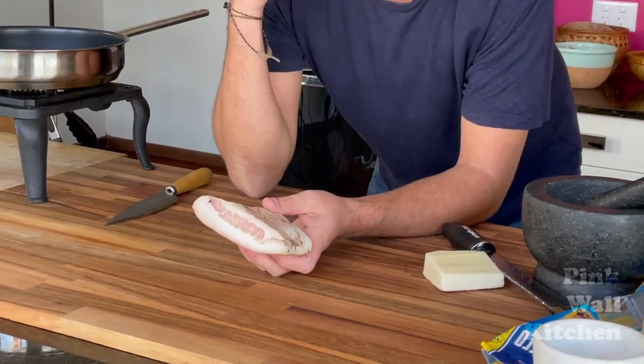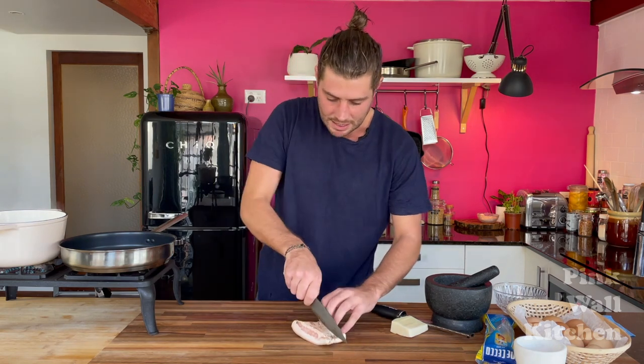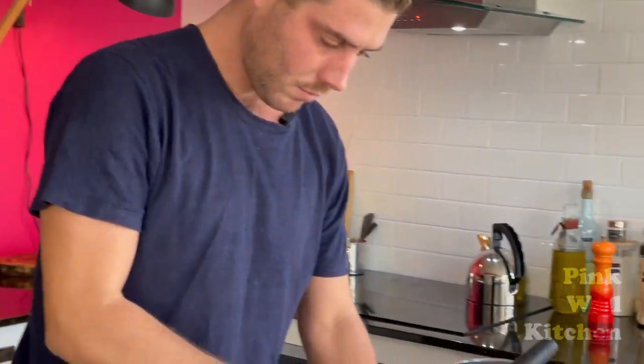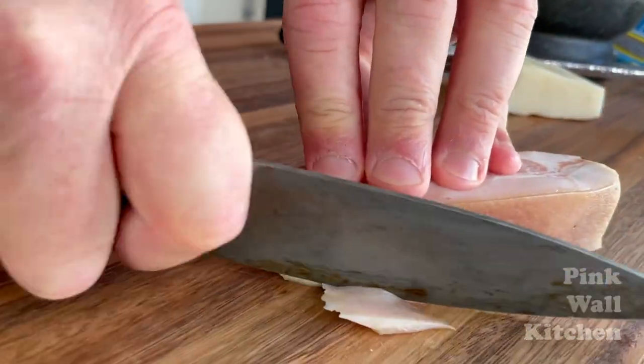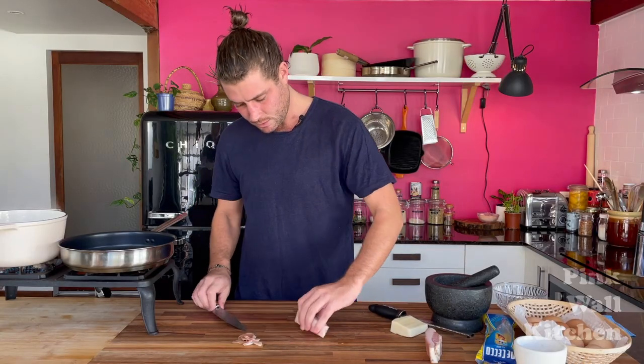If you don't know what guanciale is, it's an Italian cured meat product that comes from the jowl or cheek. If you can't find guanciale, I'd suggest using flat pancetta, or otherwise streaky bacon is really good too. So I'm just going to cut this in half and take the skin off.